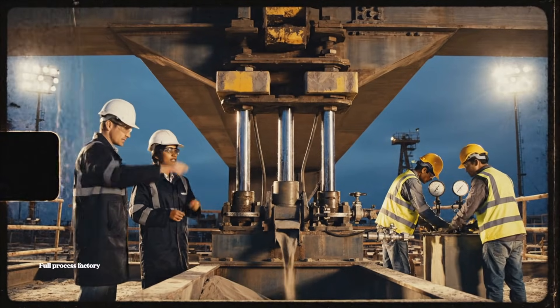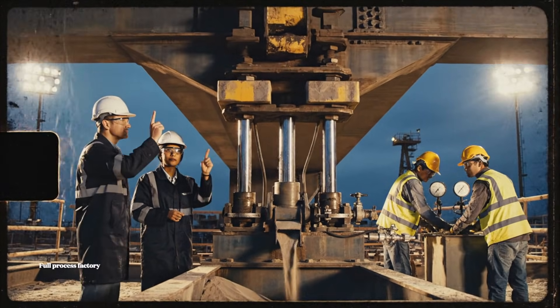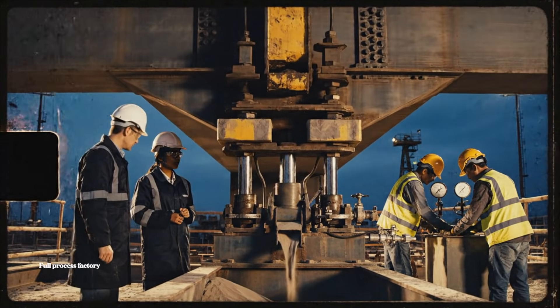Reading high on the east gauge. Acknowledge. Adjust valve three, very slight release. Copy that. Releasing pressure now.